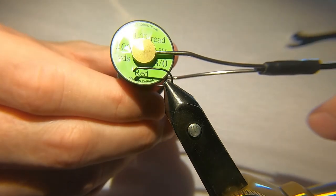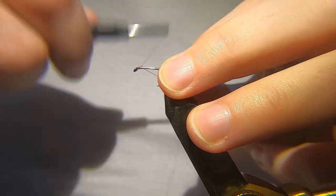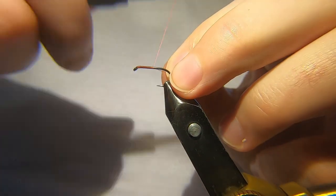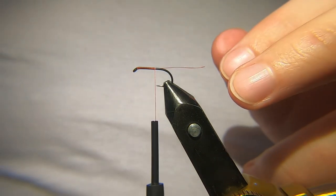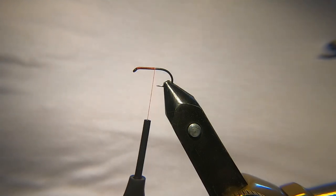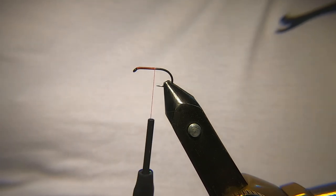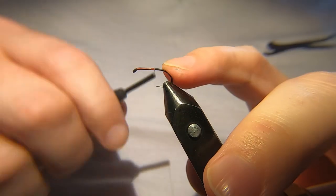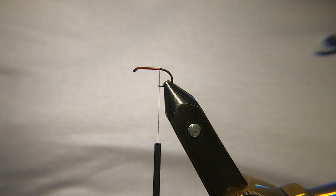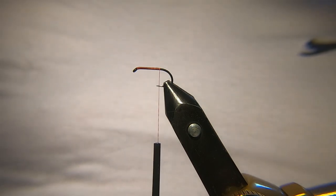For the thread I'm going to be using a red Unithread in 8/0. Like a lot of anglers, certainly in Scotland, this is one of the flies I used to use when I first started fishing. I used to fish — I wouldn't quite say loch style, but a lot of the traditional wet flies — and this was always on my cast. Even to this day it's a great top dropper fly. You can't beat it really, it still catches loads and loads of fish. I'm going to tie it the way I was shown to tie it originally, but there's loads of different materials you can use.